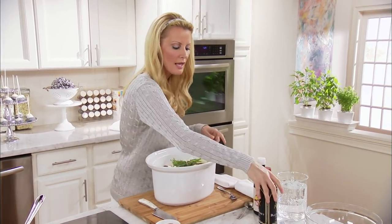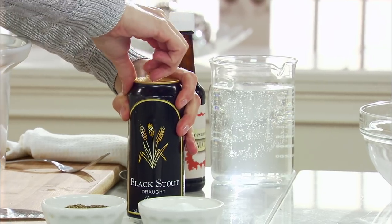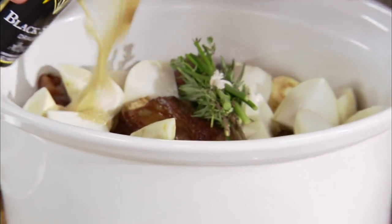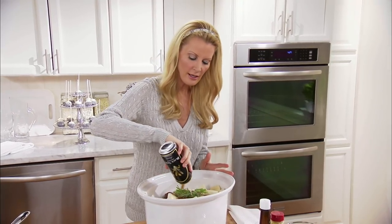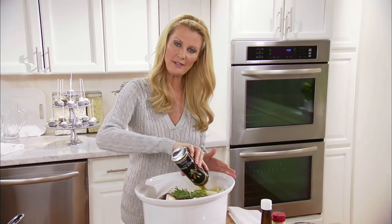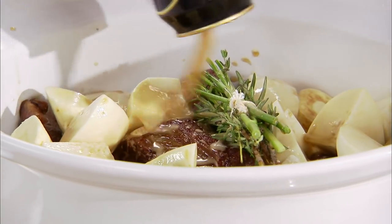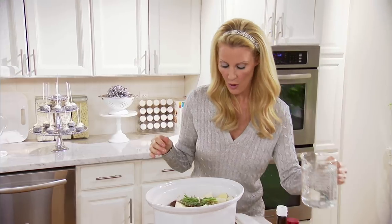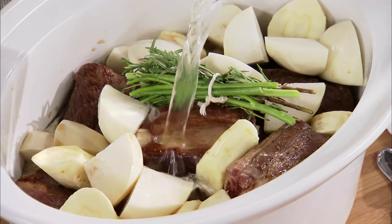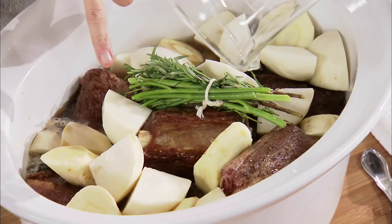Now I want to add a beer to this — this is a dark stout beer, lots of flavor in here. And whenever you're working with a slow cooker, you have to have liquid. I want to add just enough water so that it comes up right to where the meat is.